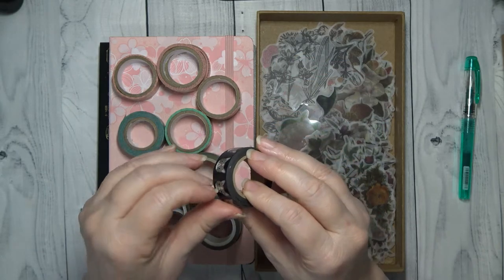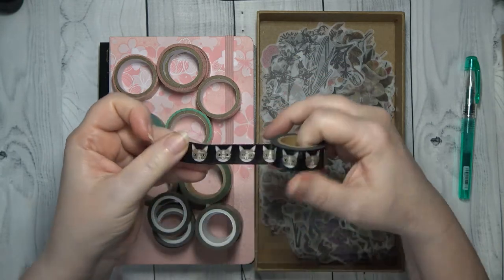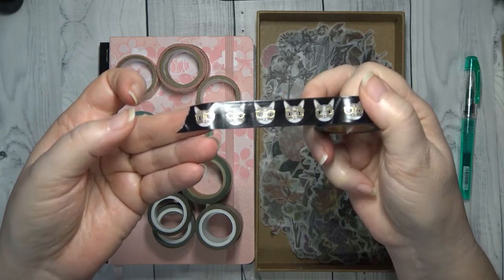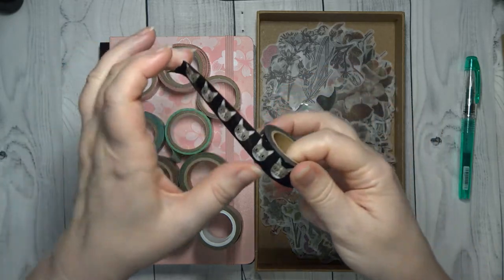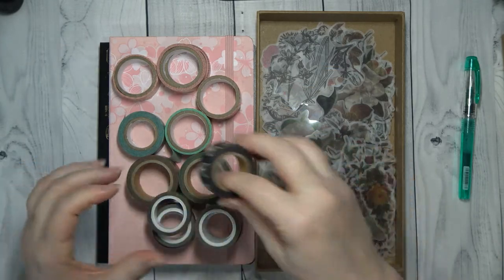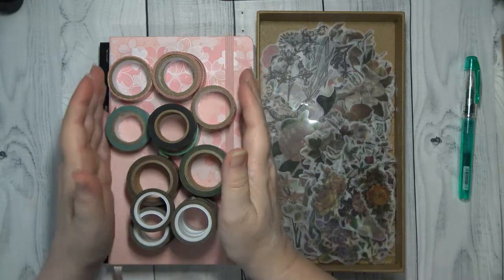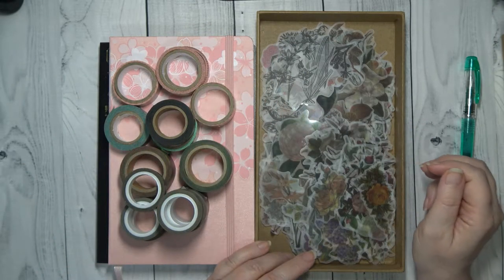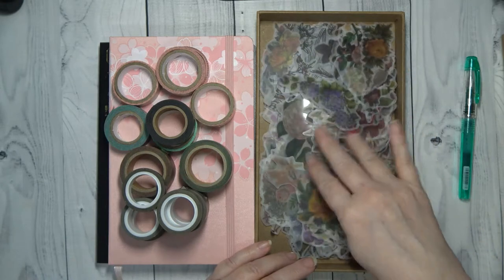Guys, I love this one — you know I love cats. Because when I'm sitting there journaling, she's usually right there with me. My little Ellie. That's just some of the washi tape that I have pulled out to use this year.